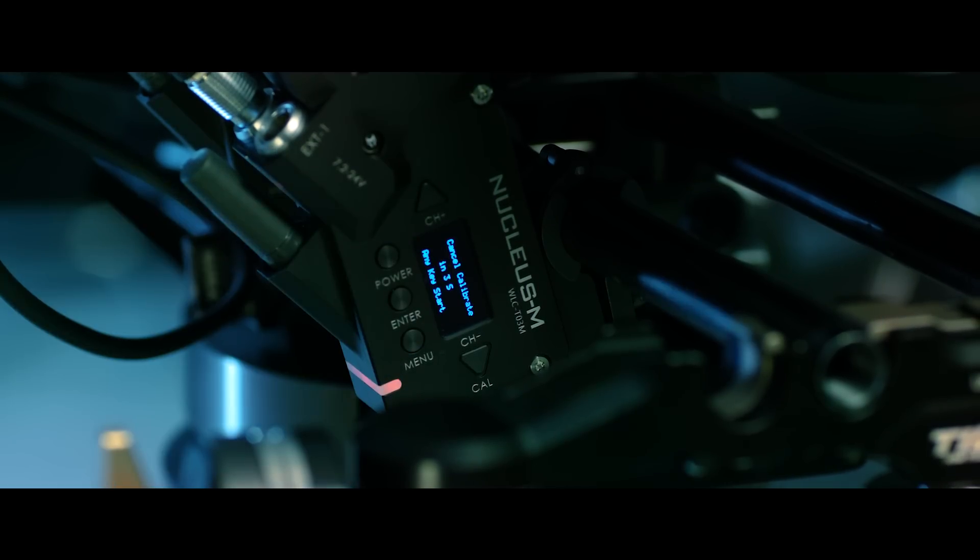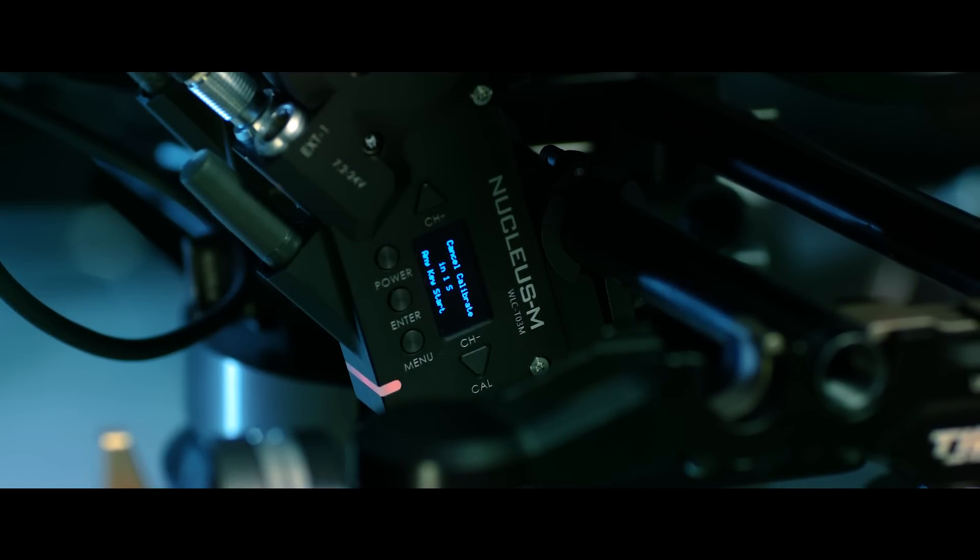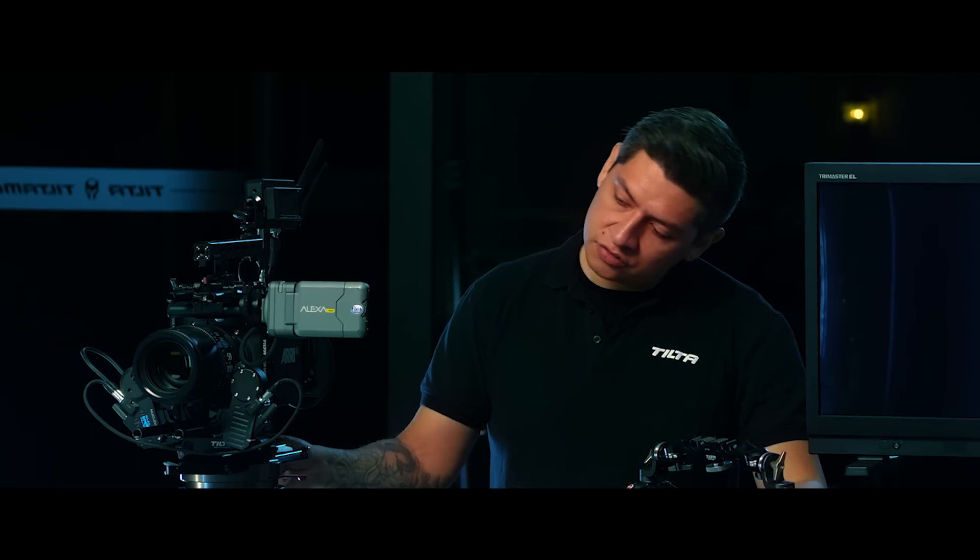To power on the system I'm going to hold down the power button on any of the motors. Once you hold it down for a little bit you're going to see all the motors start. By default they're on a manual calibration mode, so they're not going to automatically calibrate once you power them on. This gives us an opportunity to make sure all our parameters are set.